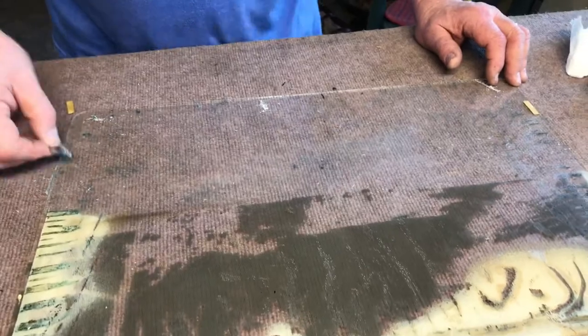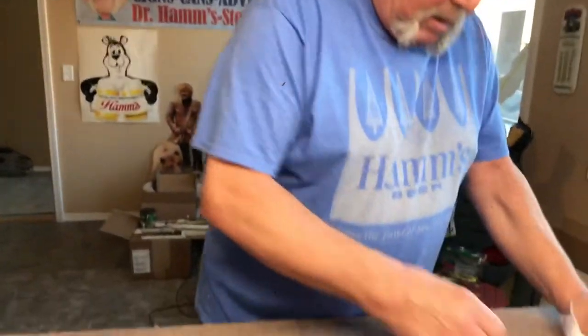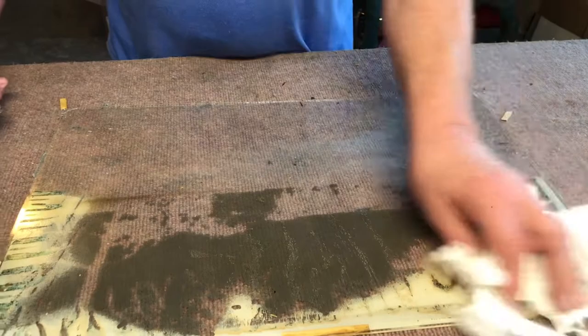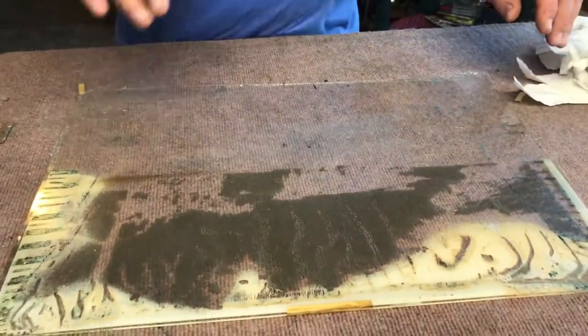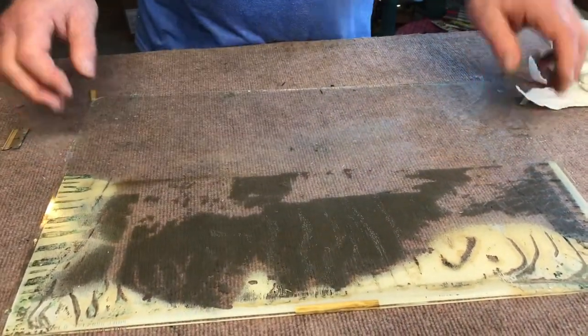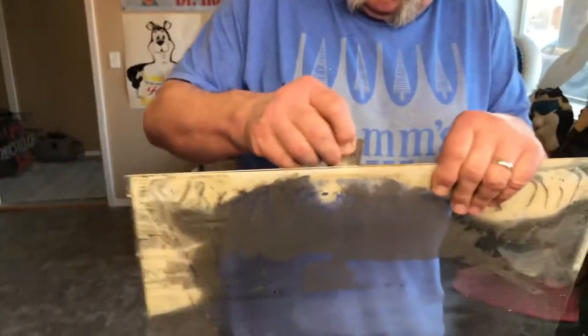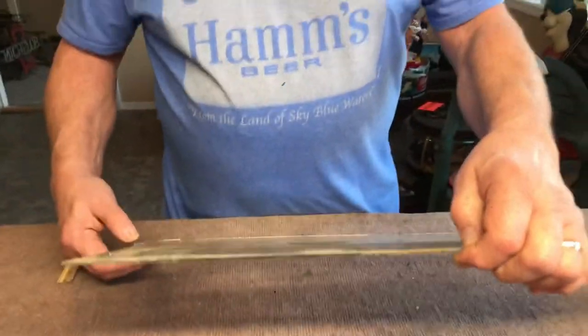Both pieces need to be bone dry. Whatever you use for glass cleaner — I use Sprayway, it's pretty good stuff. One thing you've really got to watch, and I sometimes even leave them sit overnight, is if there's any moisture or wetness at all on this, it will wick through. When you get the scene in there, you'll have water spots in the scene. And it will not dry — you have to physically take it apart in order to get that off.